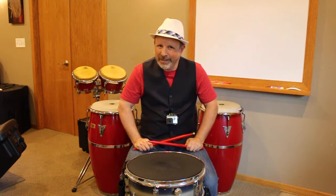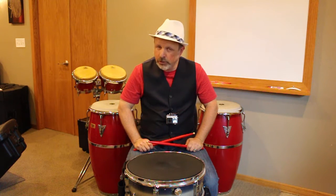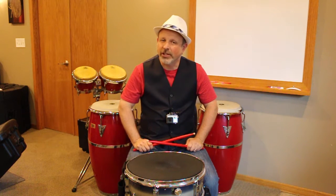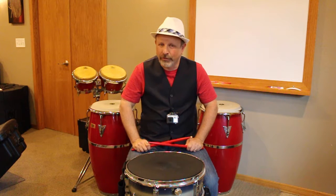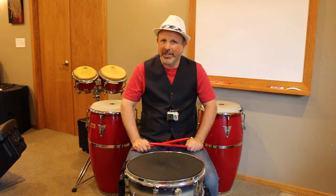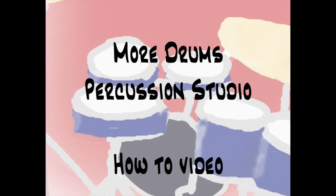Again, those were our sticking patterns: eight on a hand, four on a hand, double strokes, single strokes — which were our two rudiments — single paradiddle, our third rudiment, and the inversions of the single paradiddle. Hopefully this helps you with your sticking patterns, and I will see you again tomorrow. This is Mr. Stockridge. Thank you.